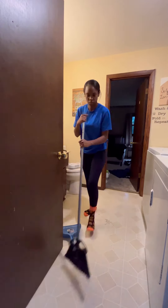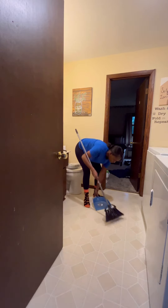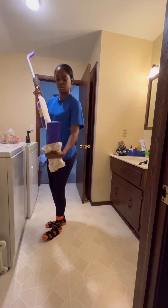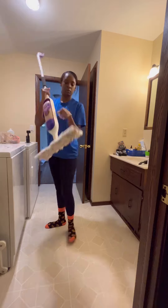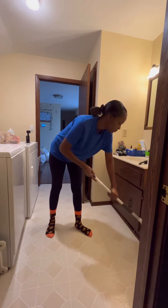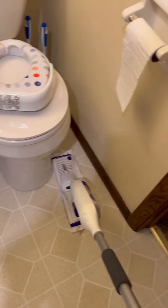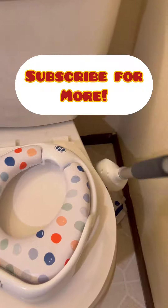I'm feeling motivated. I want to get some cleaning done so that way it's not piling up on me on Sunday. I'm using the Swiffer Power Mop. This is really, really convenient — I like using this thing, but I do feel like the mop pads are pretty expensive. You only get five, but it makes do.